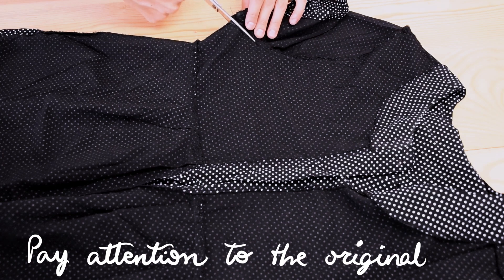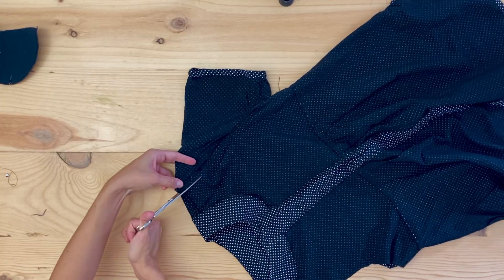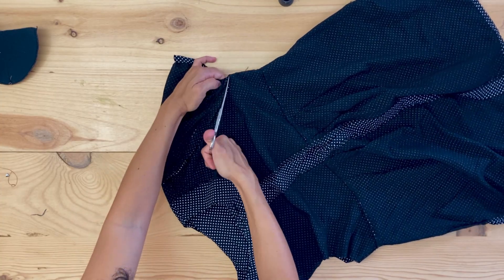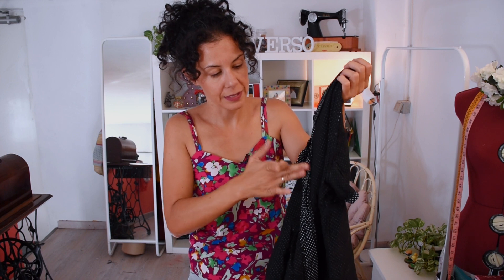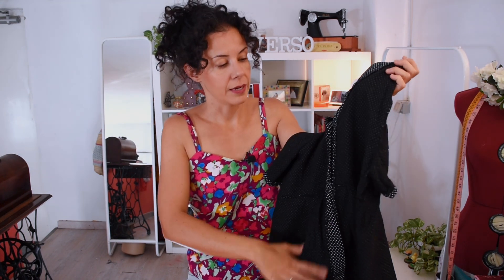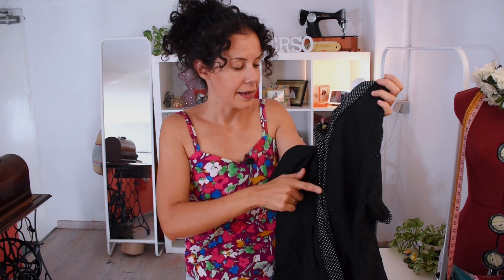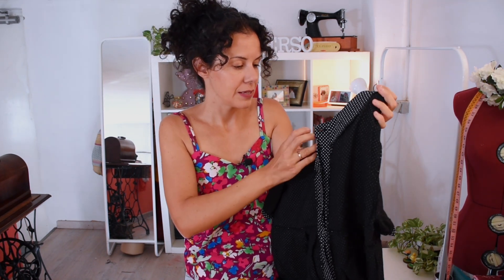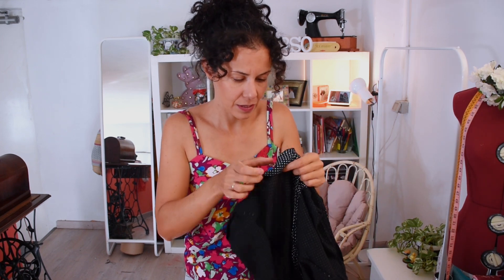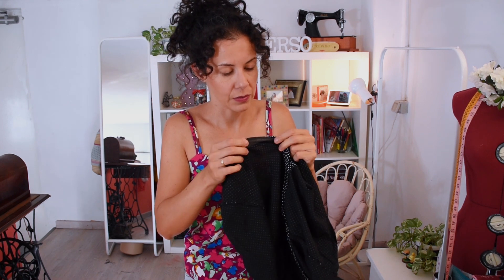I'm going to go on by cutting the sleeves off and taking all the facing around the neckline. It has a placket which I need to keep at some point — I'm not getting rid of all the buttons, just from the neckline up. It's a pity because it's quite nicely done and it has a hem all around it, so this will take a while.